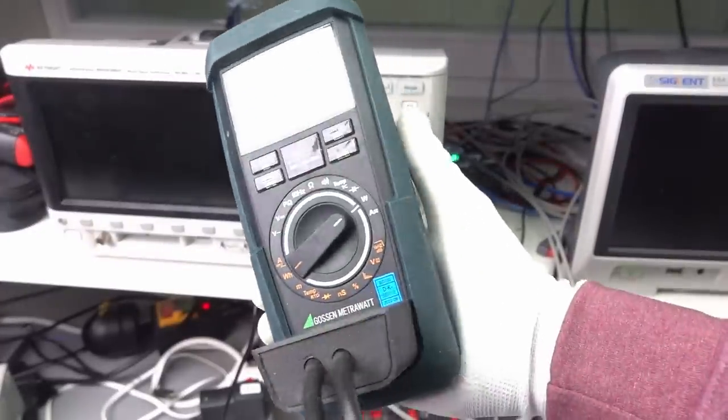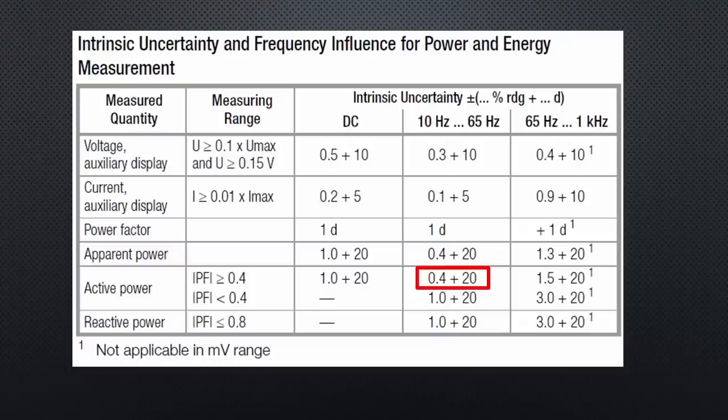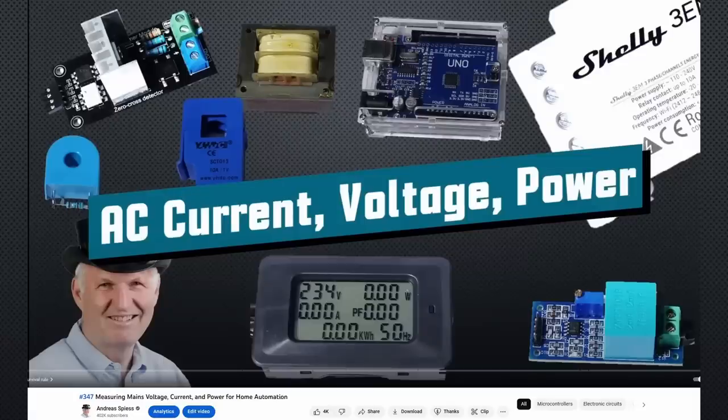I use a MitraHit energy multimeter as a reference. It has an accuracy of roughly 0.4%. If you are unfamiliar with RMS and the power factor, I suggest watching video number 347, where you will learn about it.